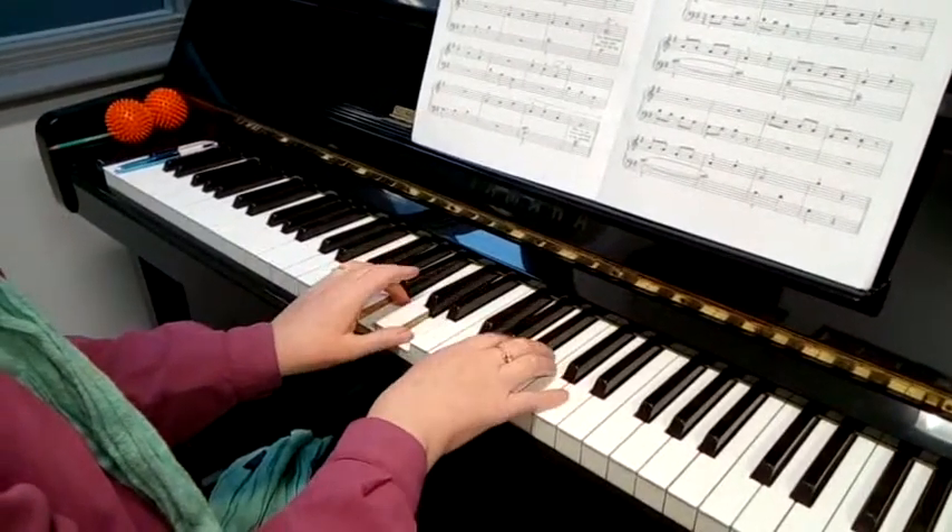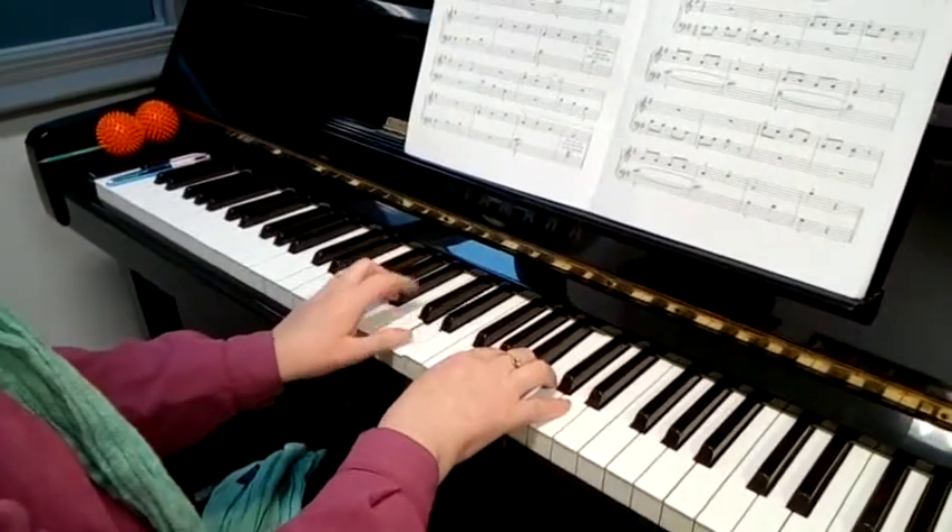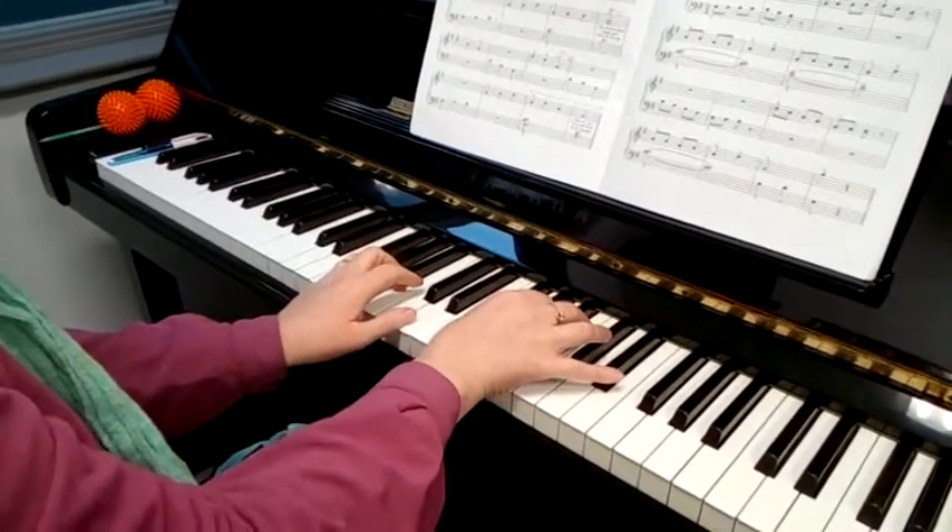Now 1 and 3 and 1. Keep the 1 there. Slide your thumb down to F sharp. Keep your 2.